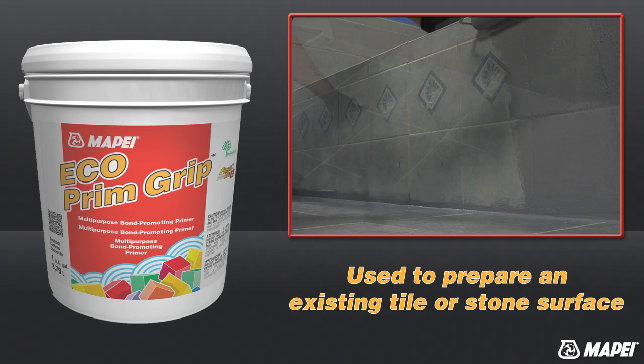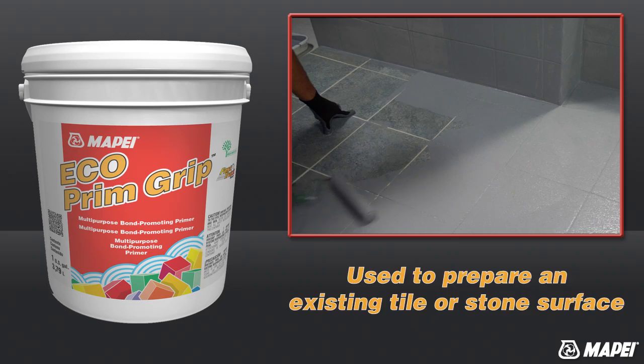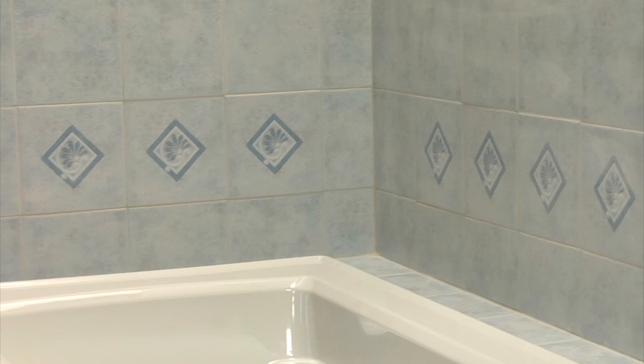Echoprim Grip is a ready-to-use, bond-promoting primer. It can be used to prepare an existing tile or stone surface to receive a new installation without the time, labor, or dust of scarification.